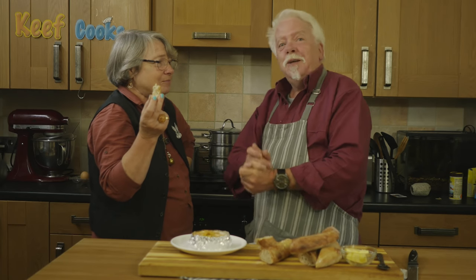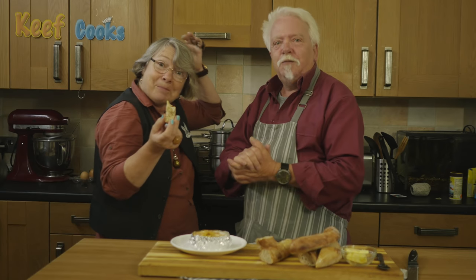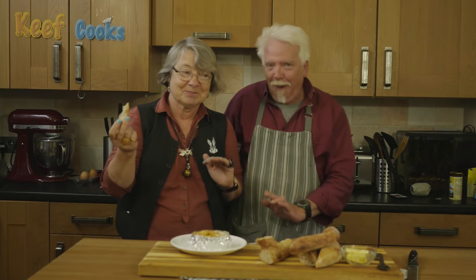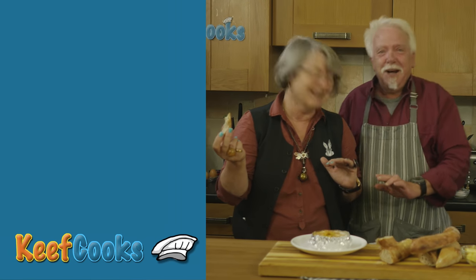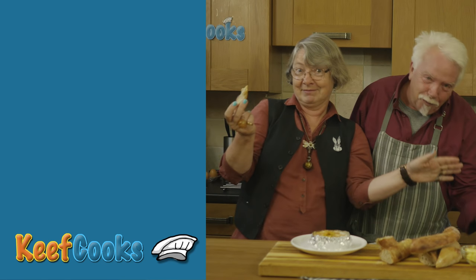Well I think that's all we have to say. So if you enjoyed this video, give it a like, share, subscribe, all that stuff. Thanks for watching. See you next time. Bye!